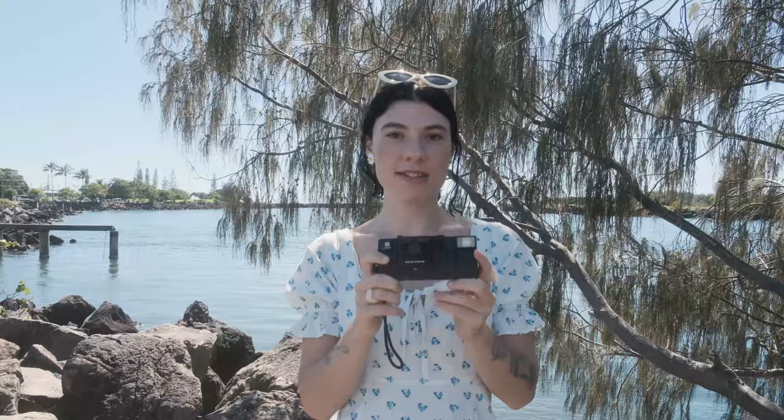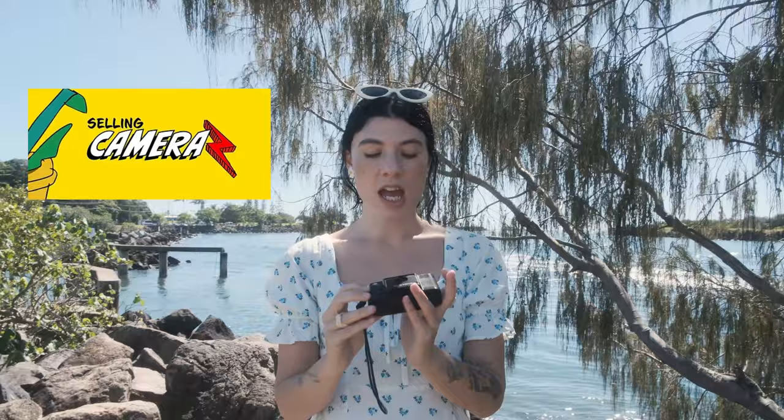Hey guys, welcome back. So today we're doing an old school photo walk with this awesome little camera, the Minolta AFC. I am a big fan of point and shoots and a big fan of the Nikon L35AF, and I was chatting to Cameron who runs the online store selling cameras and he suggested that I try this out because he thought I'd really like it. So he sent it over, which is so nice. Thank you so much. Thanks for sponsoring this video. So the Minolta AFC is kind of like a cross between an XA and a Nikon L35AF, which are two cameras that are very cool.